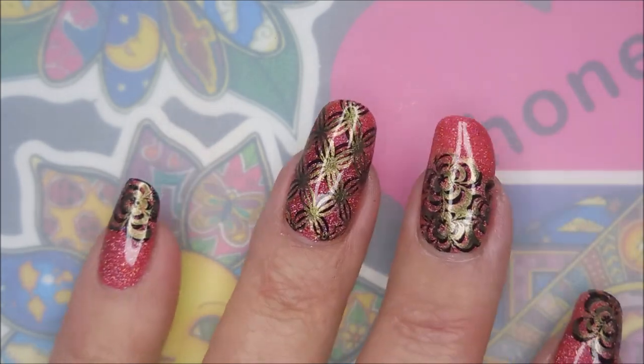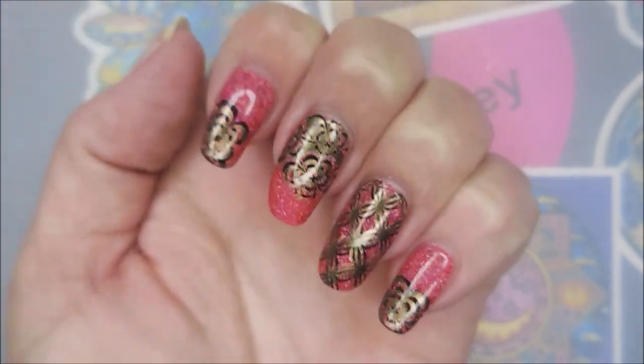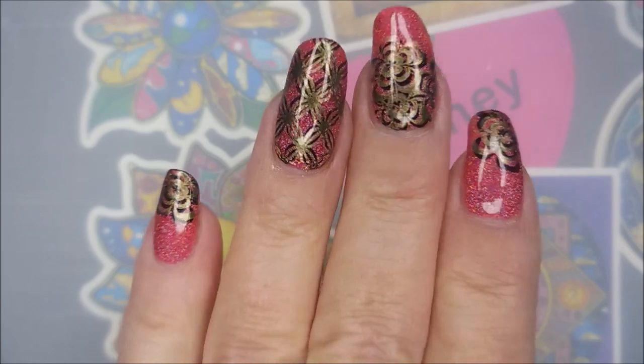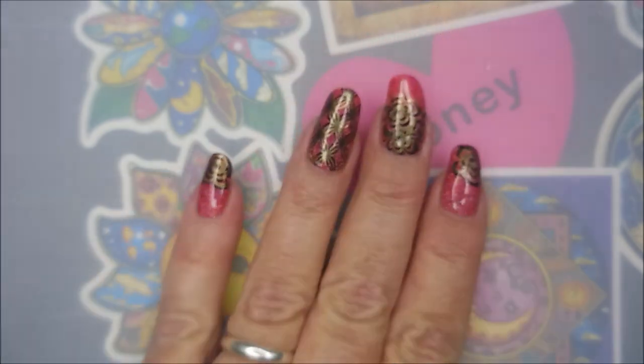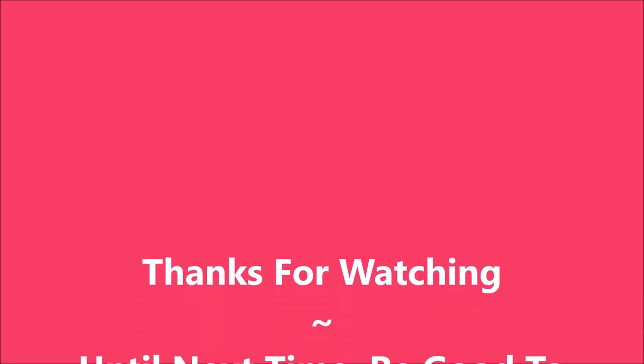I hope you did enjoy this manicure — it might not be everybody's taste, but that's okay. It's just a manicure; it comes off in a day or two anyway, right? I would love to hear what you think about it — leave me a comment down below telling me your thoughts. Thank you for watching, and until next time, be good to yourself. Talk to you soon, bye!